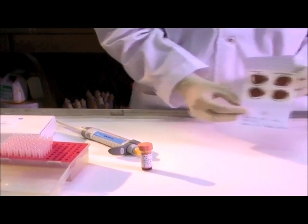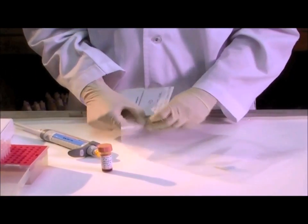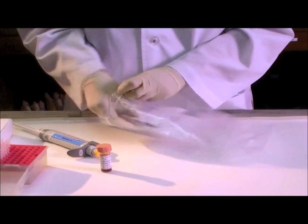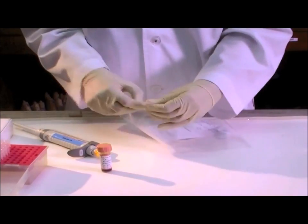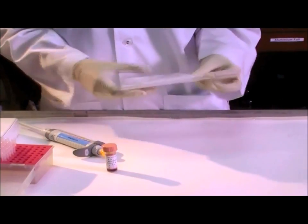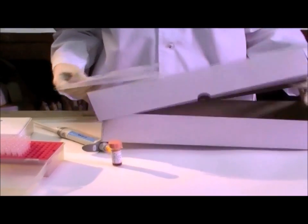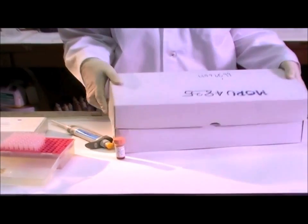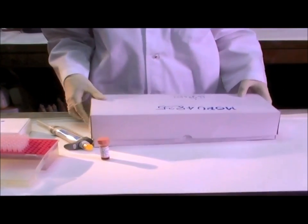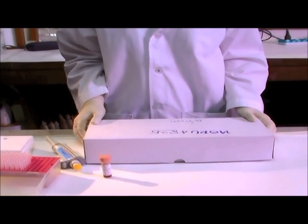After drying, seal the card in a zip-locking bag with a desiccant pack. Store cards in a cool, dry, dark place. Do not refrigerate or freeze, as this can allow moisture in the form of condensation to enter the bag.